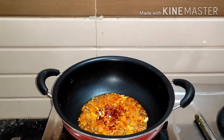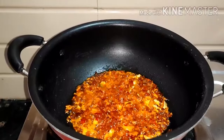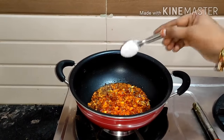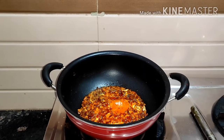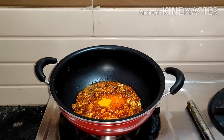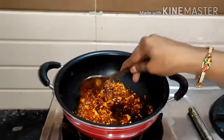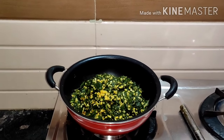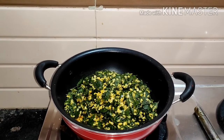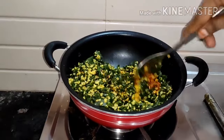I am going to add a tablespoon of salt. We will add a tablespoon of salt and paste. We need to cut the paste.